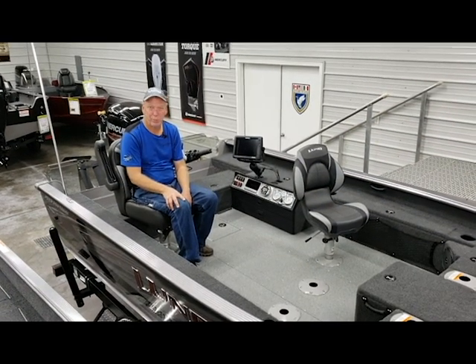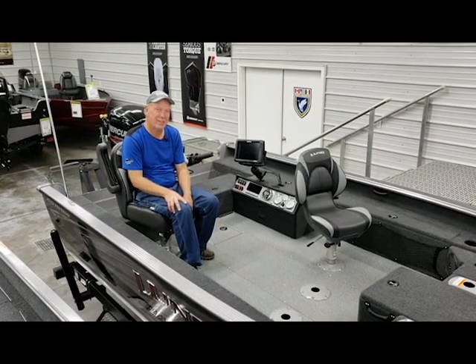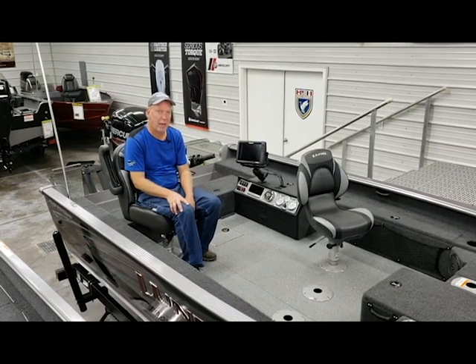Hi, I'm Steve with SW Marine in Palo, Iowa. Today we're going to talk about the 2019 Lund 1875 ProGuide.